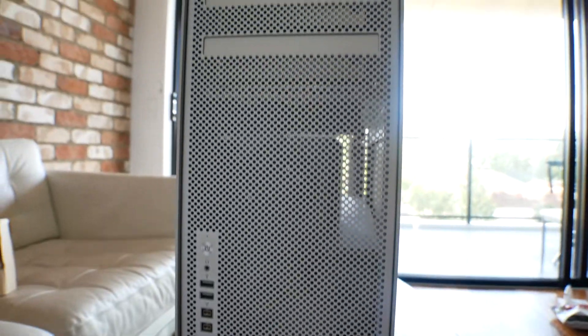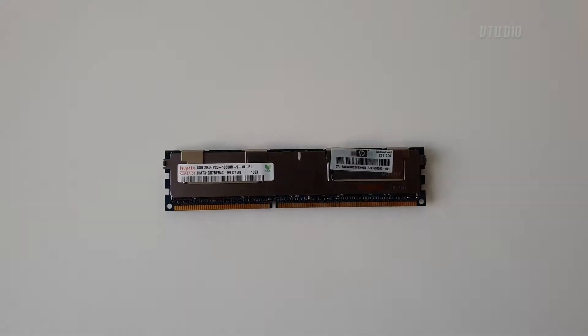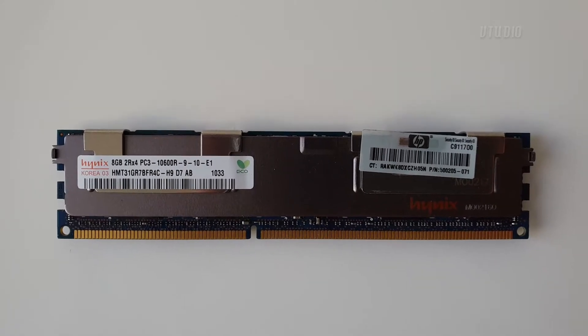In this video I'm going to be talking about upgrading the RAM in your Mac Pro 5.1 - the Mac Pros between 2010 and 2012. I remember when I was first upgrading my system I'd watch so many videos, pausing and zooming in trying to figure out what kind of RAM modules they used, so I'm going to try to be as descriptive as possible on my choice.